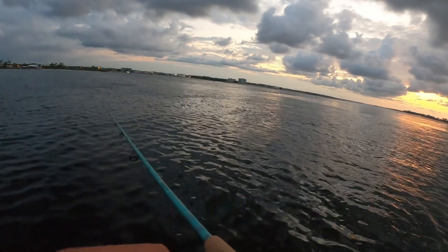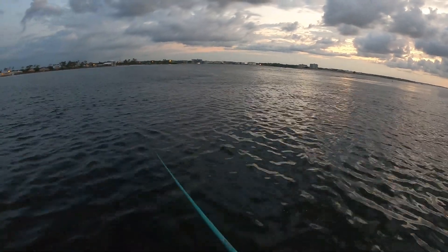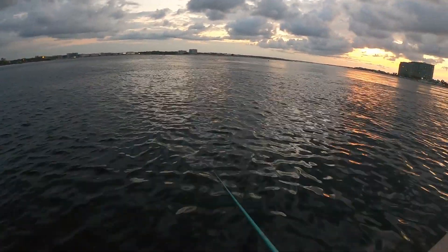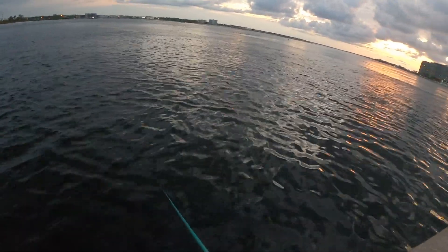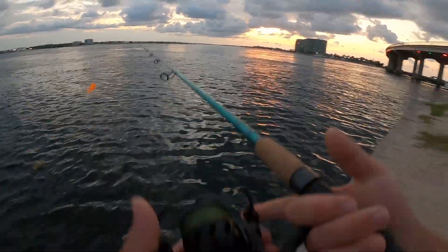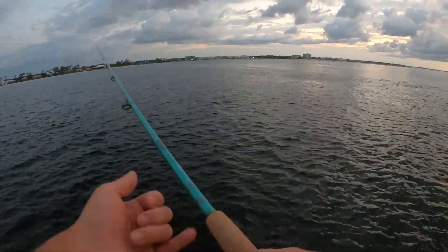I'm going to make a few more casts and then switch to a Carolina rig — not really seeing any action on top right now. Usually you'll see some blow-ups or bait popping up, but not right now. Maybe once the sun comes up a little more they'll get more active. Something tried to hit it — they're trying to hit my bobber! Come on. They just want a more aggressive pop. One last cast with the popping cork and then I'm switching to a live shrimp on a Carolina rig.